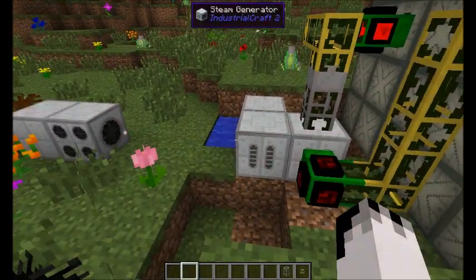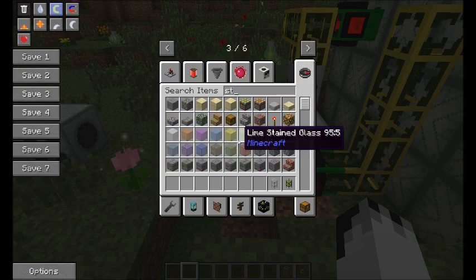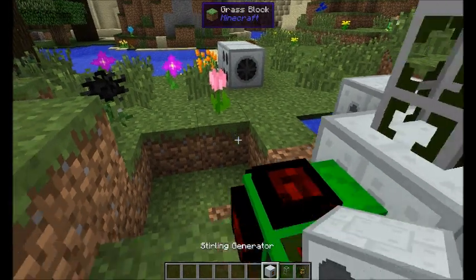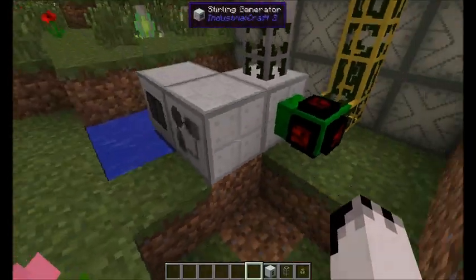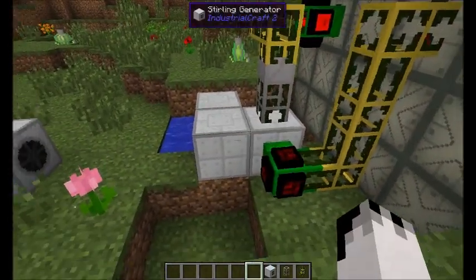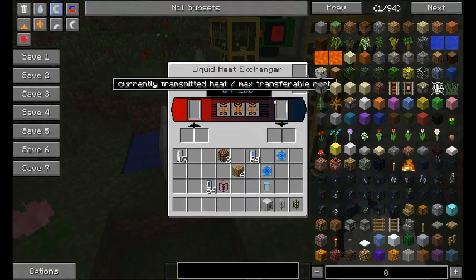You can put other things on here as well. You can put a fermenter on here, or the sterling generator. You put something on there that consumes the heat. And then your coolant will come out and go all the way back into the reactor.